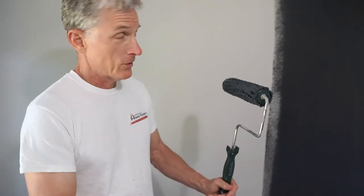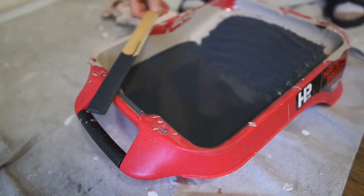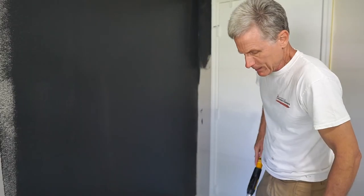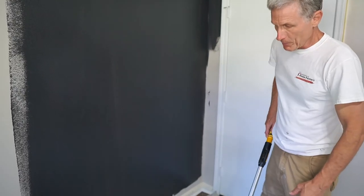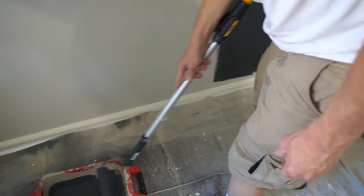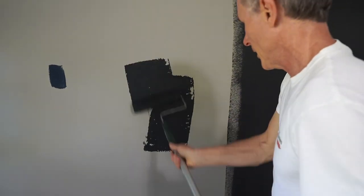This is how you roll the wall — always good to repeat the lessons. When we roll, I like to use these pans. Some people roll out of a bucket with a screen, and you can do that, but I like pans because they don't drip as much. We don't want drips even with drop cloths because people walk through them and it causes more cleanup. So offload the paint, get your roller full of paint, offload it, and put it in the middle of the wall.